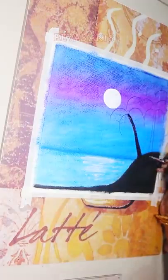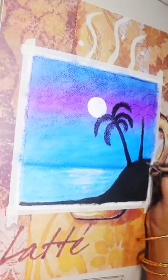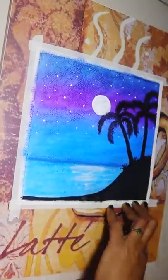Then, I will use black color acrylic paint. Use white acrylic paint to color the white dot and complete the drawing.